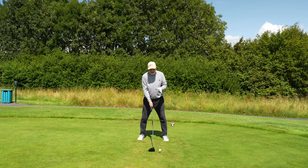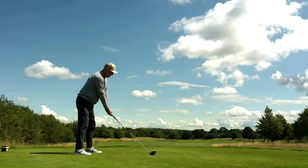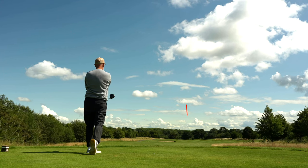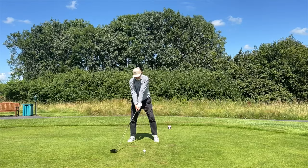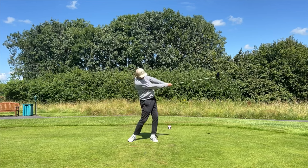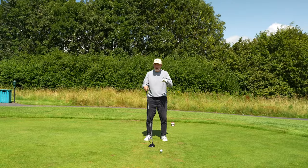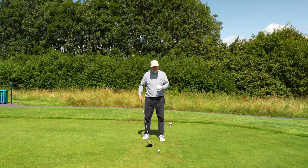We all understand the upward blow concept, but are we all doing it? The problem is if you're not, you can hit a descending blow — that's coming into the club, de-lofting what is not a great deal of loft anyway on your driver, and hitting a low ball flight which looks something like this. As you can see from there with a slow-mo camera, my hands are ahead of the ball at impact, really de-lofting it, squeezing that ball out to a low ball flight.